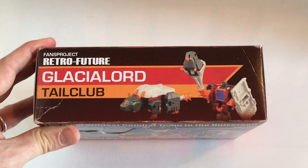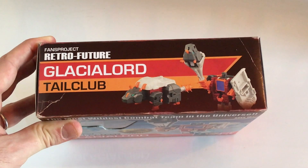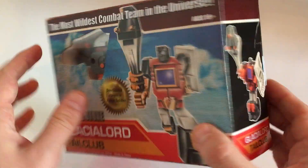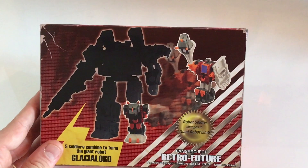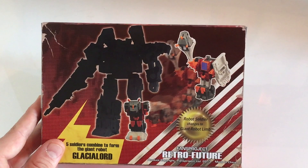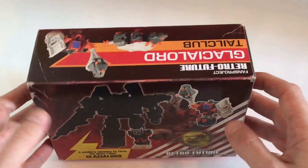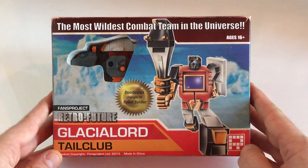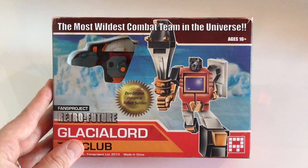They tend to follow the same kind of layout — you've got the beast and the robot on the top, beast on the side and the robot on the back. And then it'll show you the combined form of Glacial on the back with where the limb actually fits. Here is the box, and I've got to tell you, it's just an absolute dream of a box. You couldn't ask for a better box.